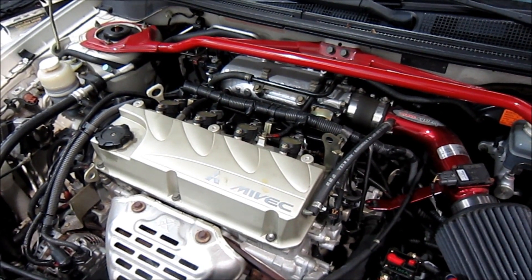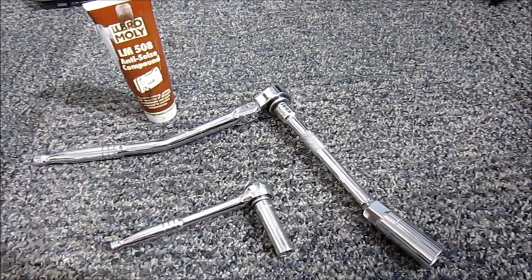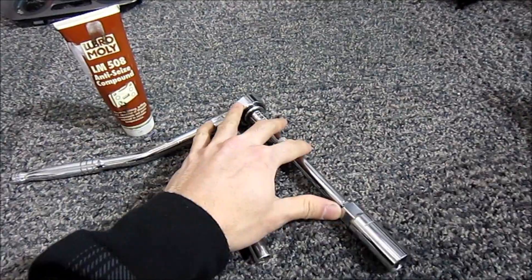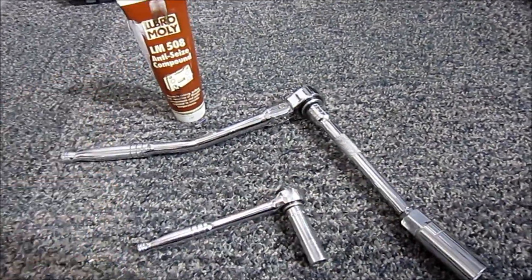Hey guys, so today we're going to be changing out spark plugs in a Mitsubishi MIVEC motor. In order to do this job it's pretty simple — all you're going to need is a regular socket wrench, and you can also use another wrench which is actually designed for spark plugs, and then some anti-seize grease.